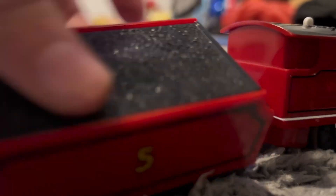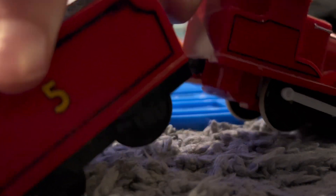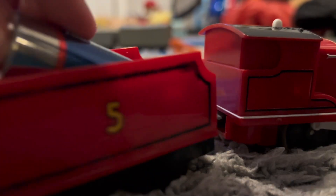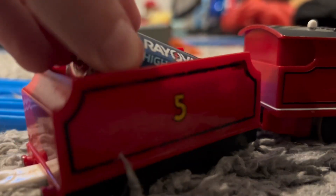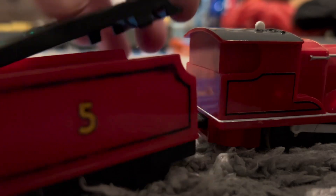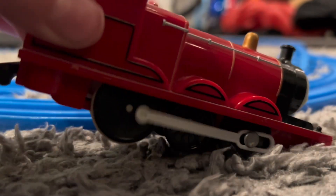So to put the battery in, all you have to do is take the top off — this one's kind of hard to get off. There we go, and then you're ready to go.